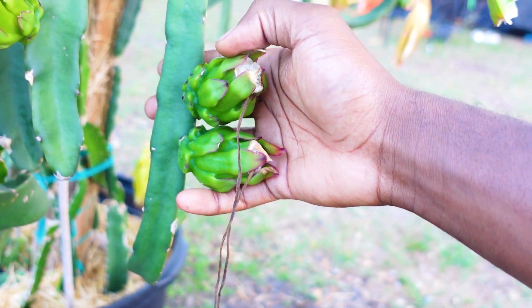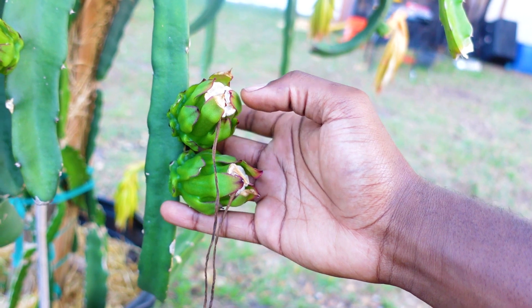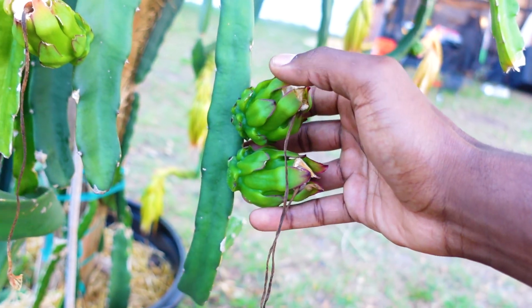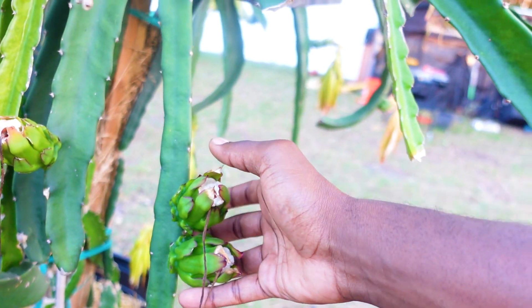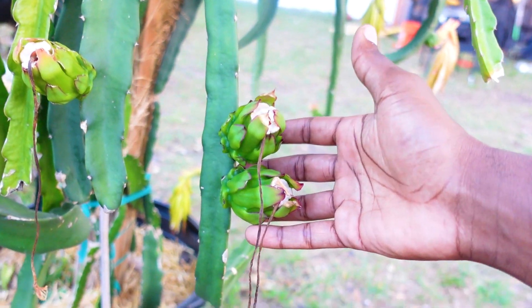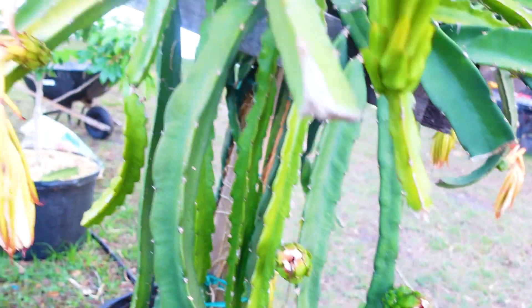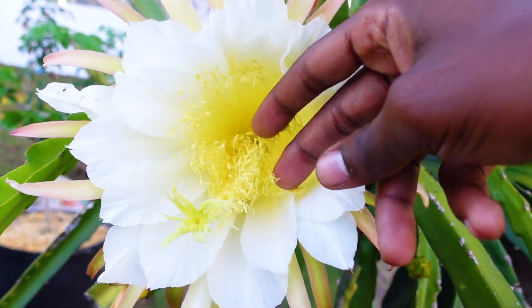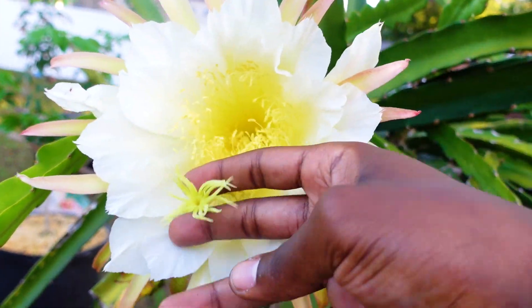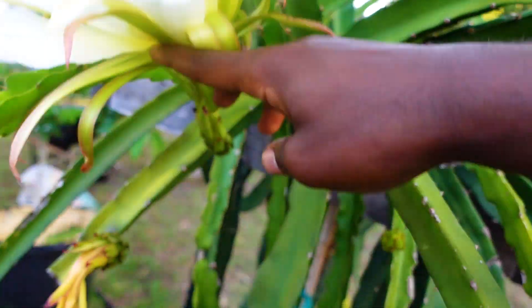These are some freshly pollinated flowers — the petals have already come off, and now these should become some sweet Sugar Dragon in a couple of weeks. I pollinated these about two weeks ago, and it usually takes about 30 days for them to fully ripen. Pretty simple: stamen contain pollen, pollen is put onto the stigma, travels down the flower, and that's how we get fruit.